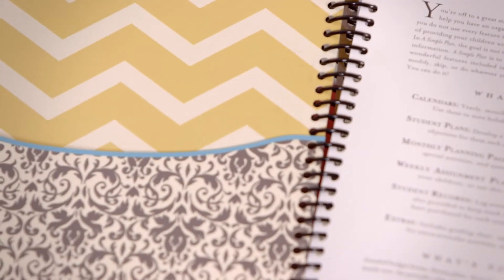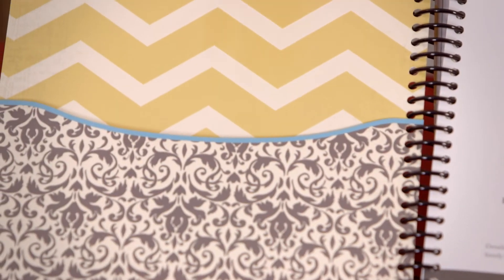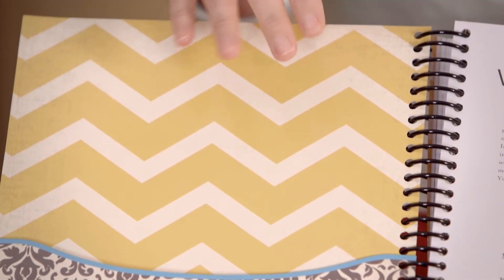The first thing we'll look at inside the planner are the pockets. This is really great for sticking reports or notes if you go to co-op or whatever you need it for. The pockets are just a nice additional feature to the planner.